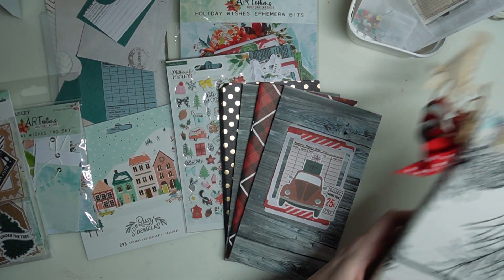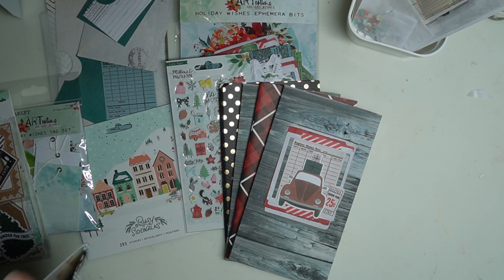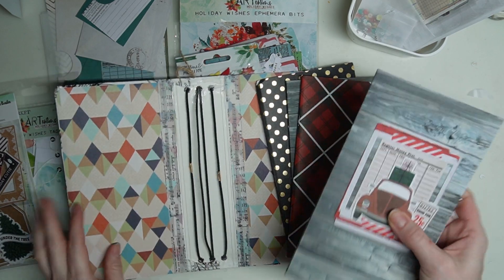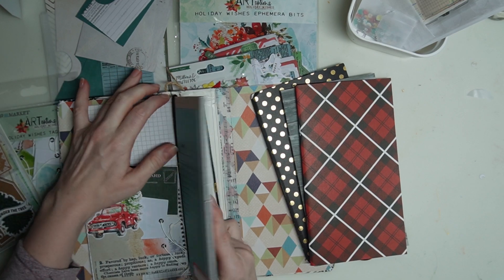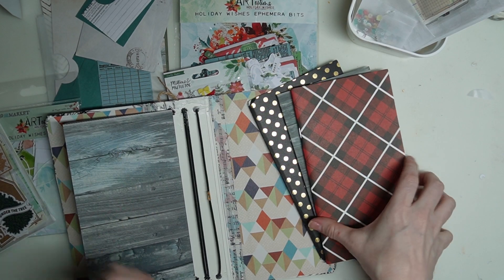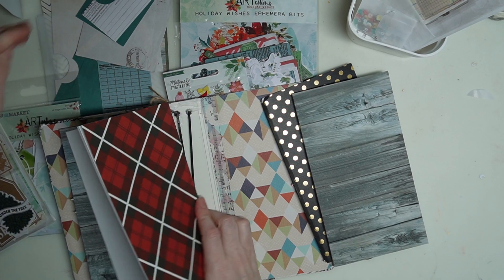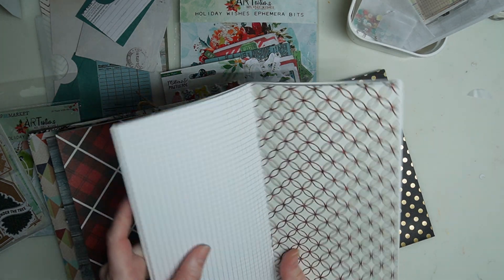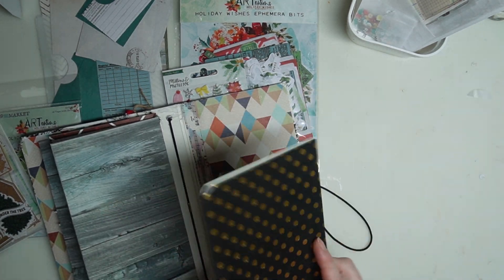I'm going to be doing setup videos and tutorials all month long, and I'll show you the end project. I accidentally got some Mod Podge on the strings, so when I do the tutorial I'm going to show you how to avoid getting it on the strings. This was my first time doing a napkin album, so I learned a few things and I'll pass those learnings on to you.